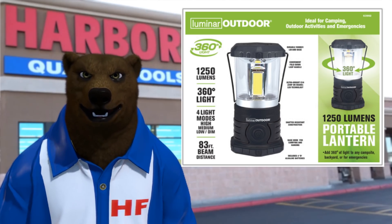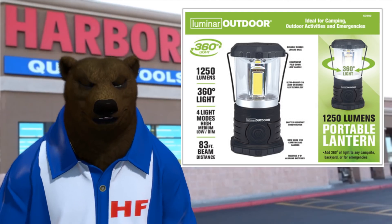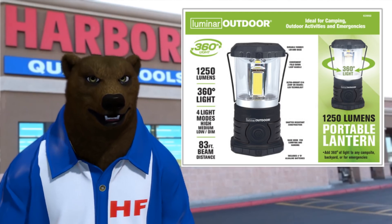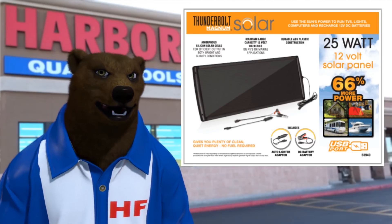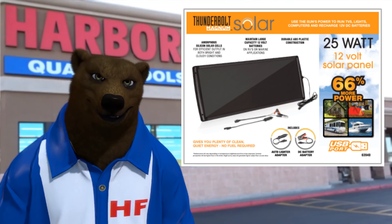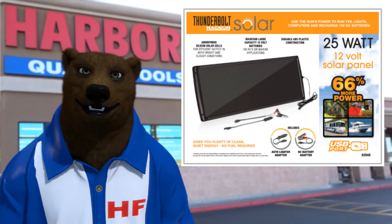I'm expecting this would be pretty decent. I've been playing around with a lot of the Harbor Freight lighting equipment they've been coming out with — I need to do a video on it shortly. I'm sure we'll get around to it.